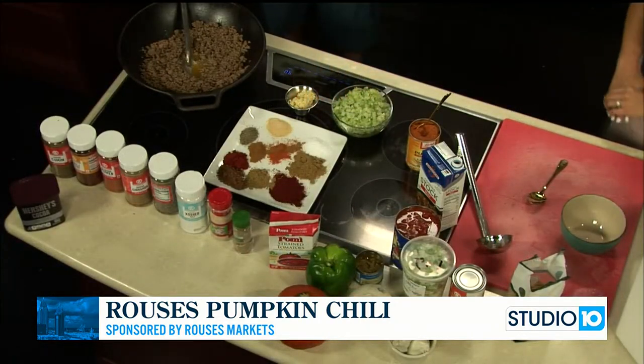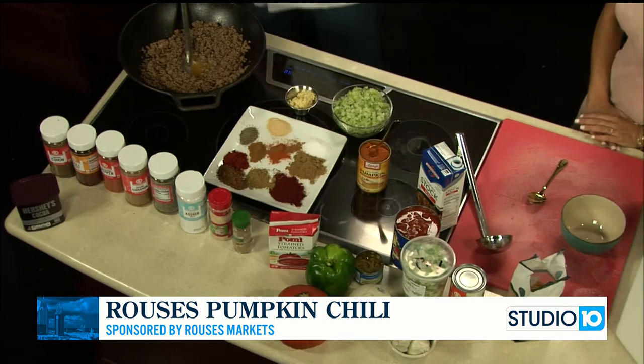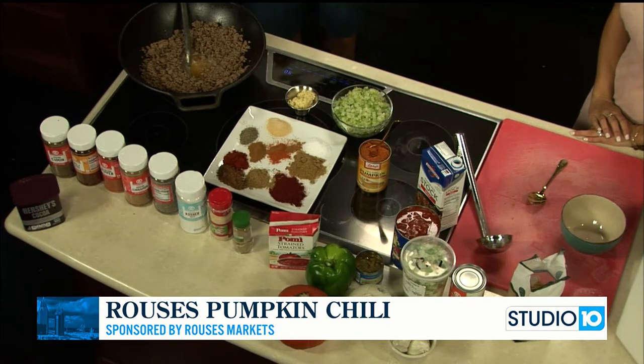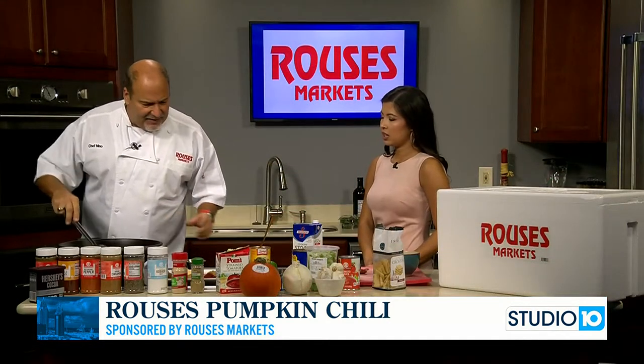We're glad you're here because you always make delicious food, and today you're doing just that — making something festive for the fall season. That's right, adding an ingredient you don't typically find in chili, but it makes it really creamy and smooth with a little hint of pumpkin. We're calling it pumpkin chili.